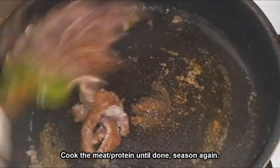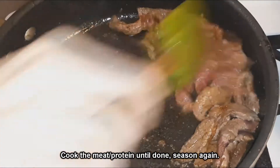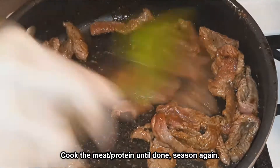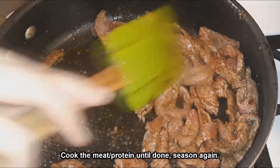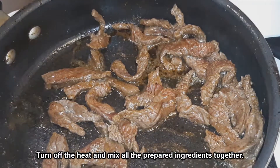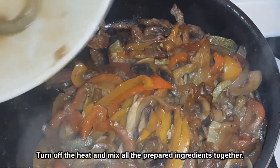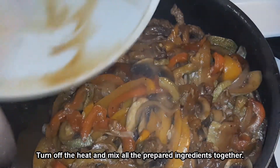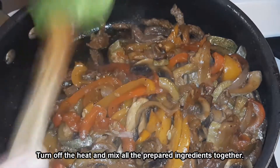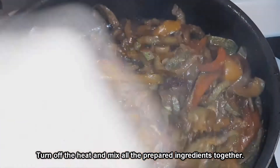I added a bit of garlic salt, regular salt, black pepper, and red chili powder. Once it was done, I added the vegetables back to the pan and stirred everything up to get ready to serve. I did miss the serving part of this video so it cuts off, but I served it with a side of red leaf lettuce and made wraps out of that, so it was rather healthy.